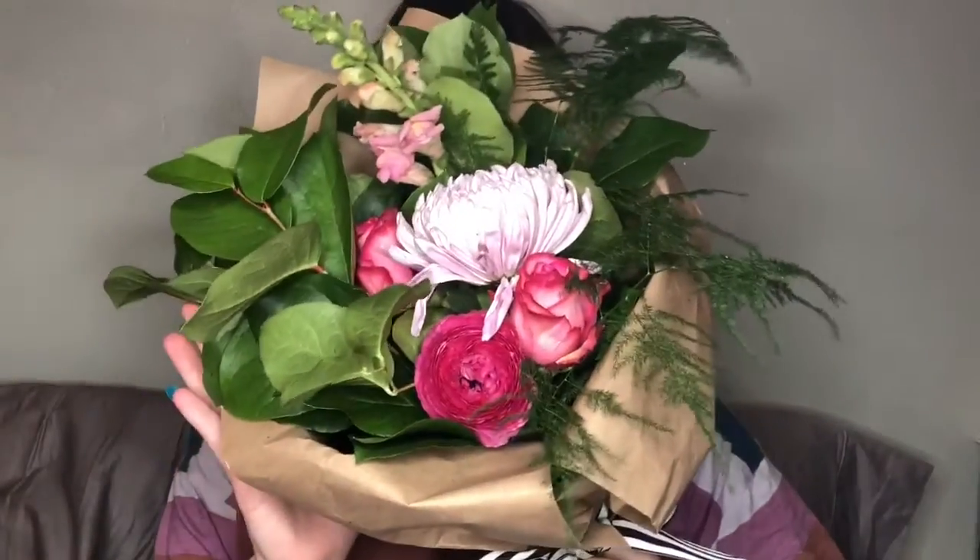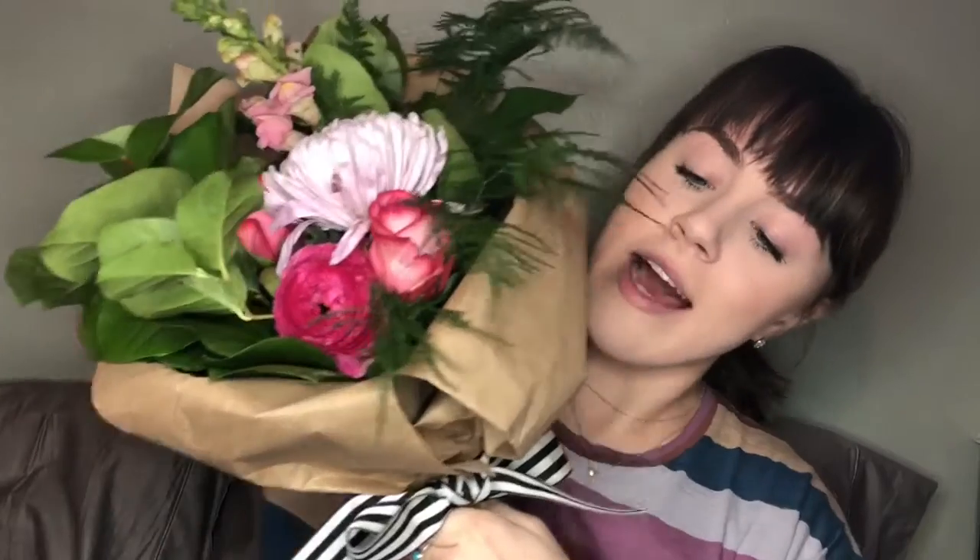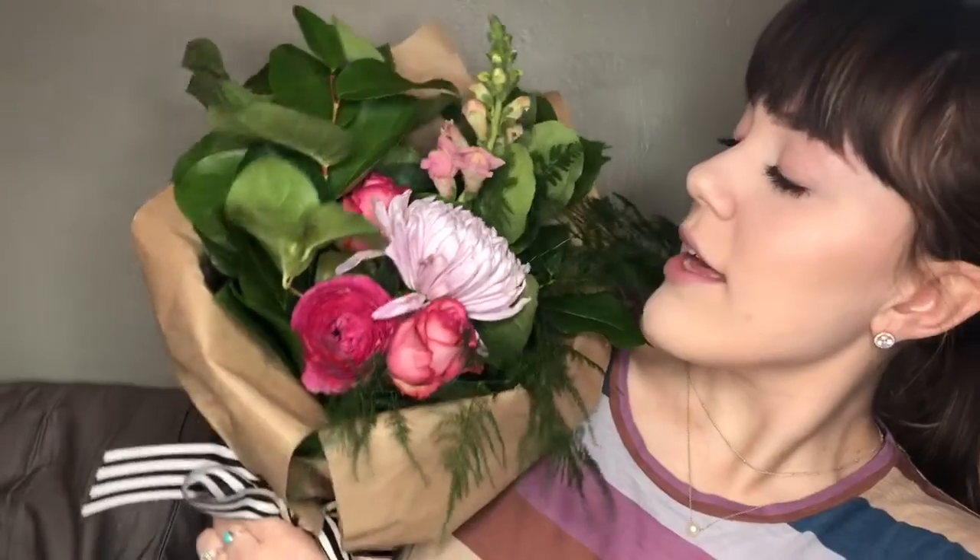Maybe I should go get it. Yeah, I'll go get it. Check this out. I don't know how well you can see it. I put this cute little bow on it, and I wrapped this. It's not perfect, and it's definitely not technically correct, but look at that.